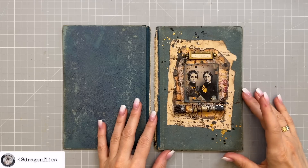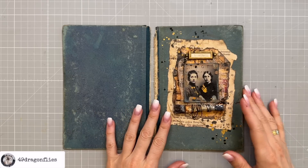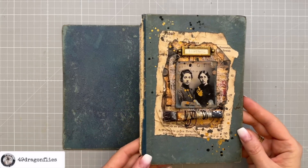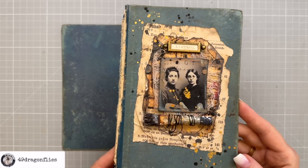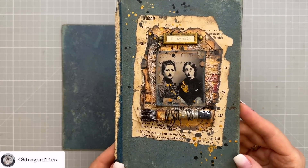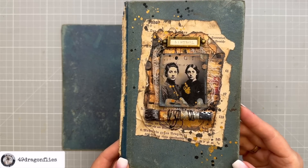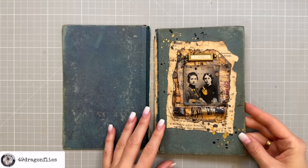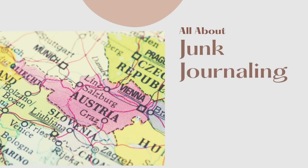If you've tuned into my last episode, you will know that we began the journey of creating this one-of-a-kind grungy vintage junk journal. We got as far as decorating the front cover — I named this cover 'Sisters' — and they are two artists. Today we're picking up right where we left off, completing the cover.